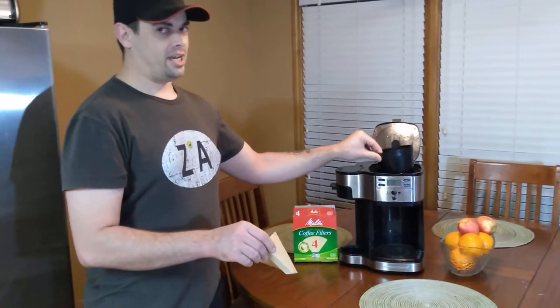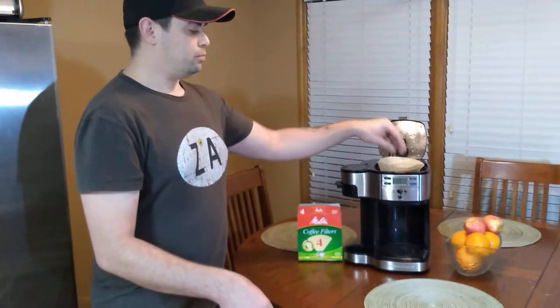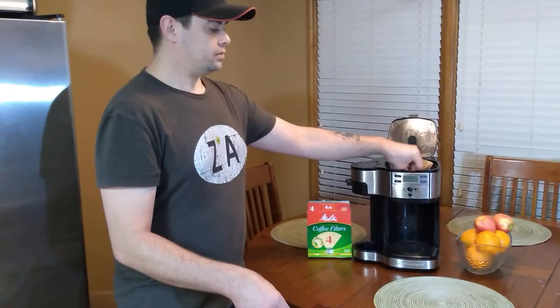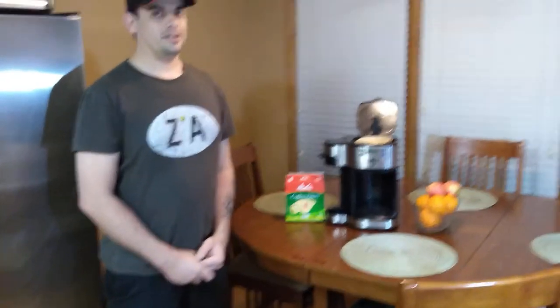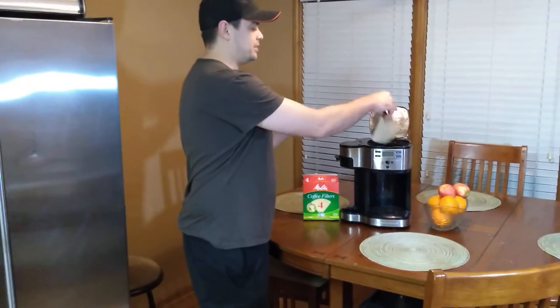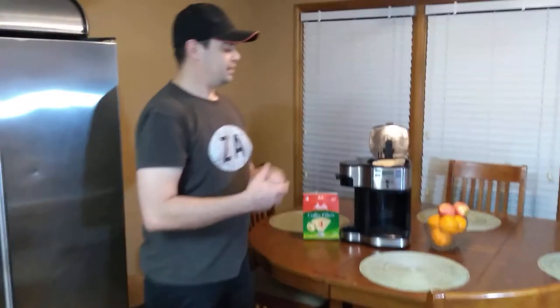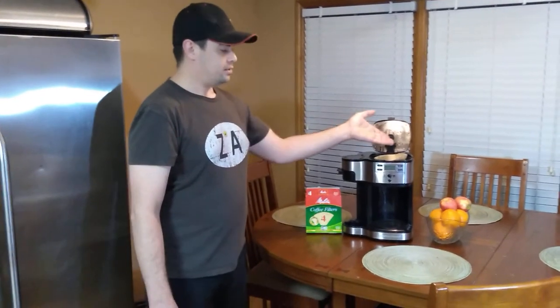Insert your brand new coffee filter into the basket — it folds down into the basket, not like this guys, it folds down into the basket. And now you're ready to put in your coffee.